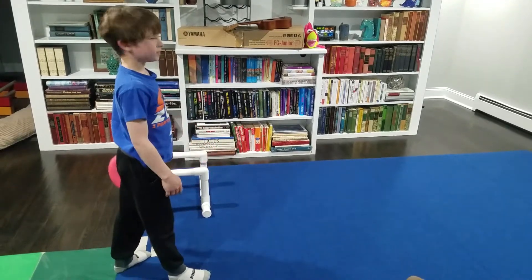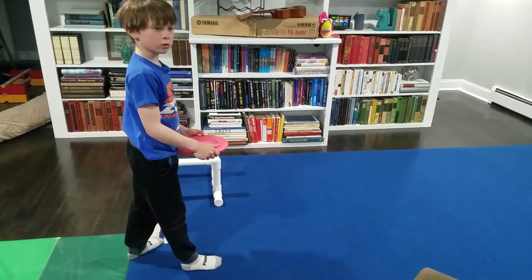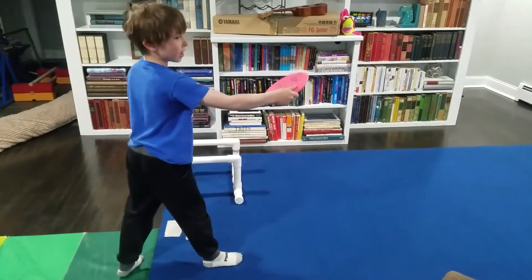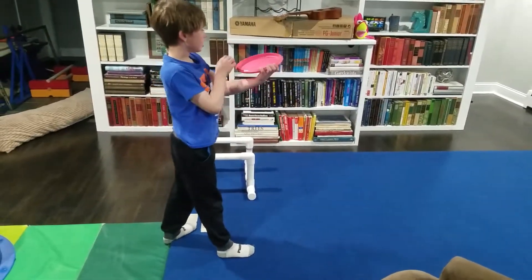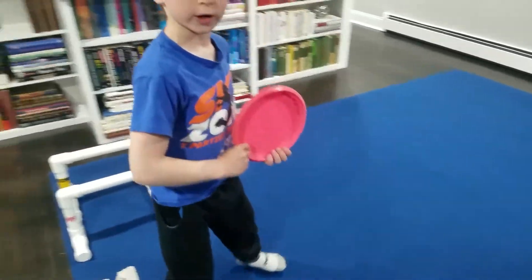It's like 8:20 outside right now and I don't want to do it outside in the cold. It's actually not that cold — it's like 50 degrees. But it's dark. With this type of putter, there's no edges, so you can do a forehand, but it's super hard to do a forehand.